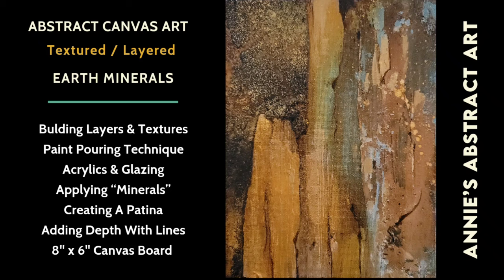Hi everyone, it's Anne. Welcome to my channel, Annie's Abstract Art, where I do just that.